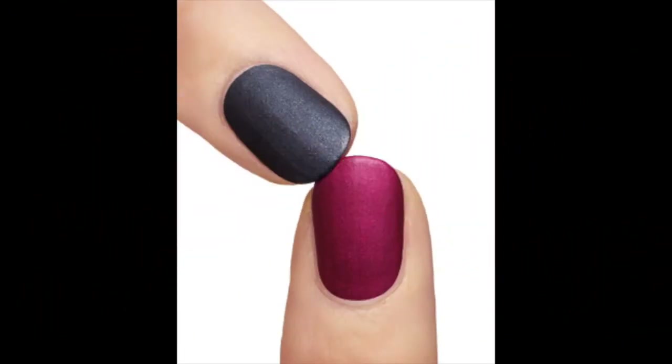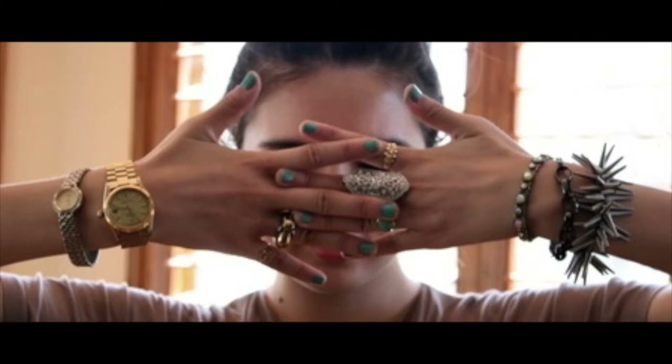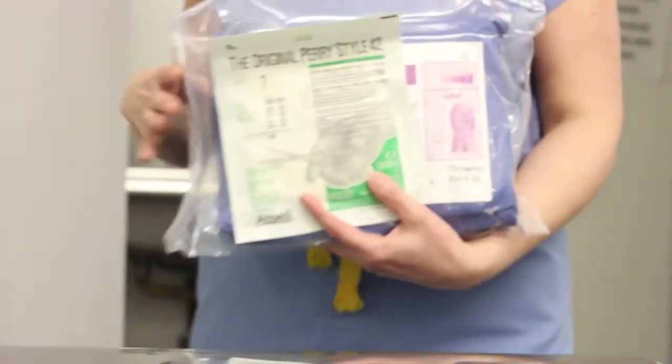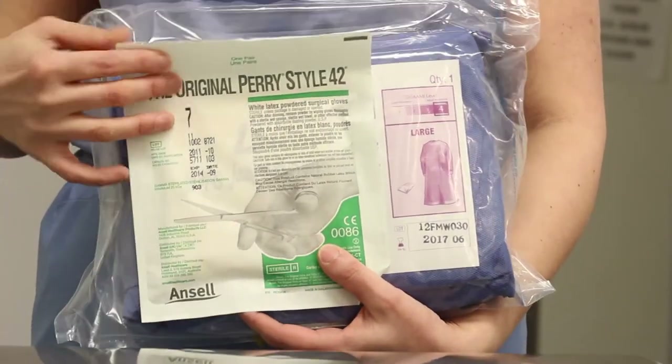Before preparing your gown and glove setup, remove any nail polish or jewelry, attire yourself in scrubs, suitable OR shoes, a cap, and a visor mask. Then enter the operating suite with a packet of gloves — check for the correct size — and a gown packet.